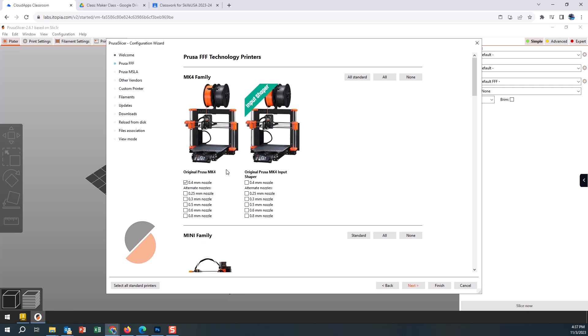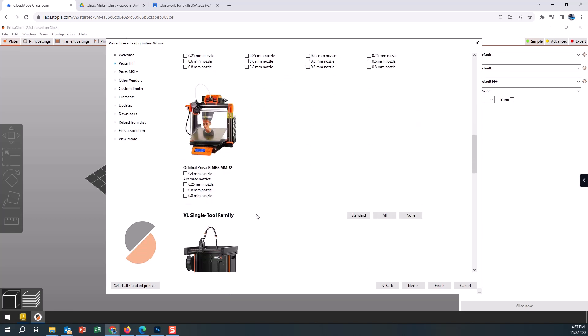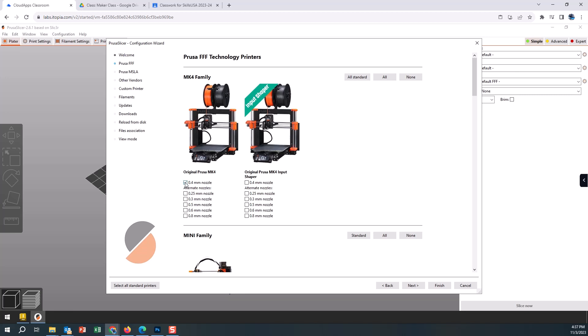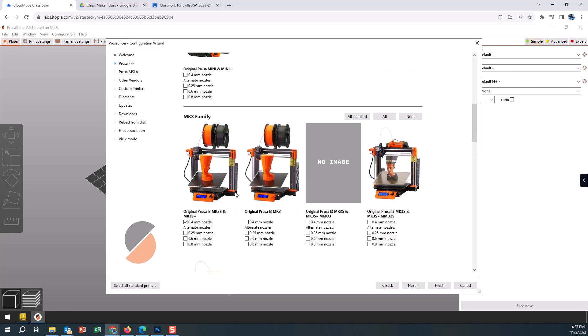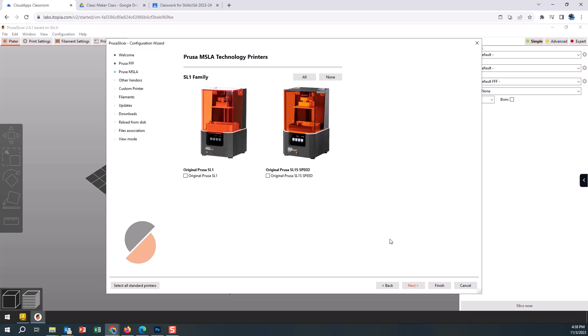It asks what printer we have in-house. Currently the only printers we have are the MK3S+ with the 0.4 nozzle. We want to make sure that nozzle and printer is check-marked so that when we're sending our files out, it knows what type of printer to set the file up for. We are also looking to likely purchase some MK4 3D printers soon, so I'm going to leave that one checked too. We now have two printers: the MK4 0.4 nozzle and the MK3S+ 0.4 nozzle.